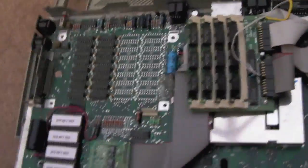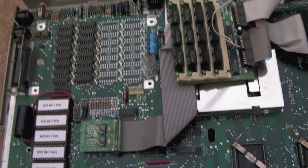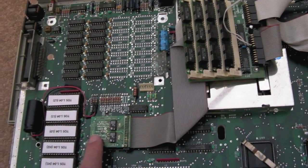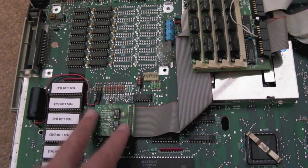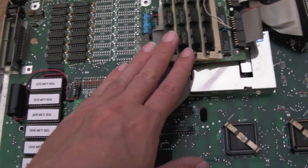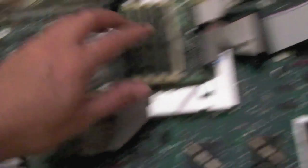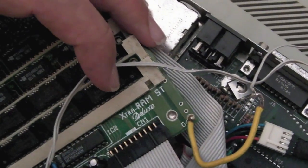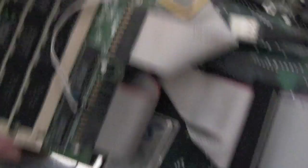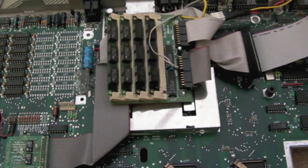Some of the older STs — probably the original ST without modulator or FM — had a different MMU. I've heard of an MMU that only supports 2 meg or 2.5 meg, so it's always worth doing research before considering the Marpet. There's a PDF online called 'Extra RAM Deluxe' — search for 'Marpet Extra RAM Deluxe' and you'll find the instructions.